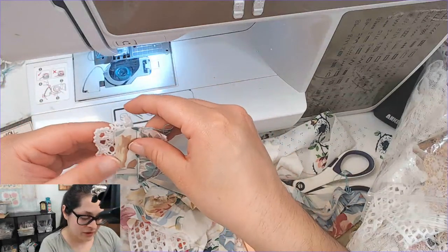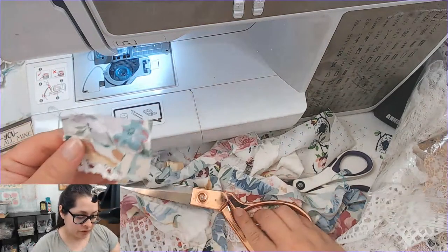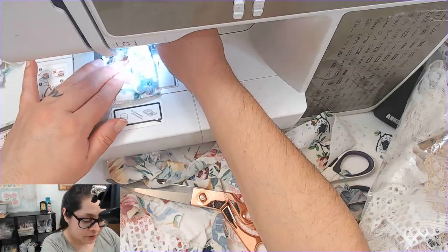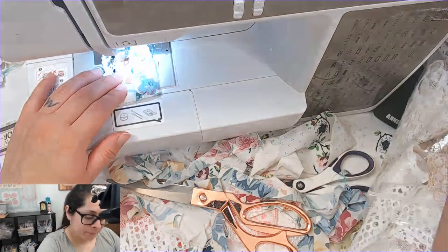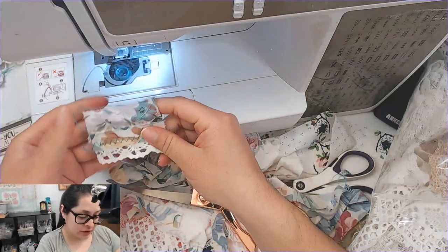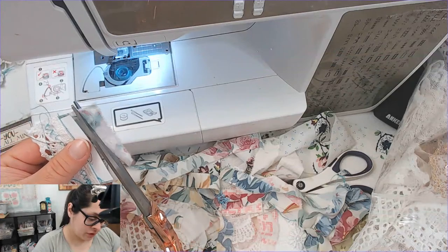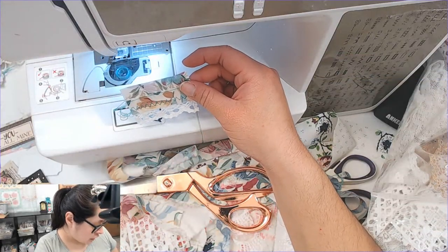Let's put this really cute lace right here — hopefully this makes a little bit more sense. A little crooked — I think I'm okay with that. Maybe not. Let me sew this on. We need to do zigzag. That looks good. Am I okay with that being crooked? Maybe not — okay, that looks a little bit more refined and cuter now.